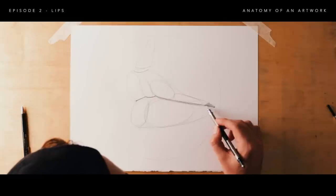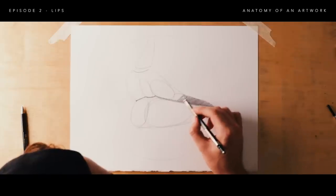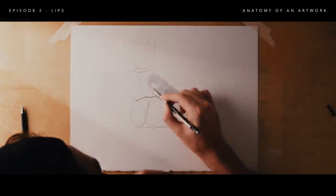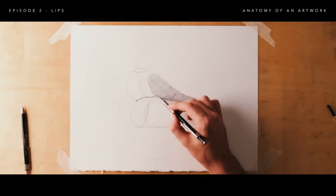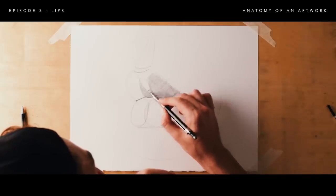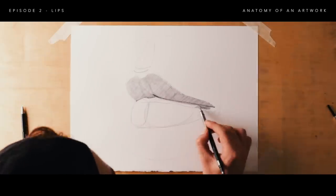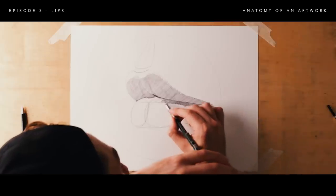Now we can start shading the top lip. The top lip is almost entirely in shadow, so we can mostly shade that across — obviously depending on where your light source is. In this case the light is coming from the top and from the side. We're blocking out all the shadow areas, working loosely but accurately, covering large areas without being precious about detail. Then we fill in the shadow the top lip is casting onto the bottom lip — we can call this the cast shadow, just below where the lips meet.